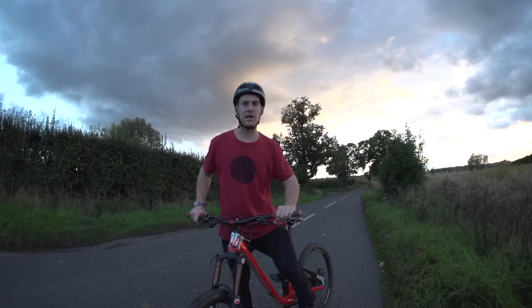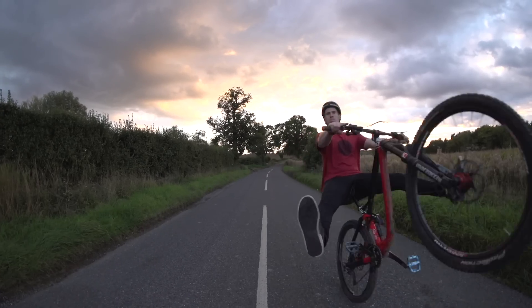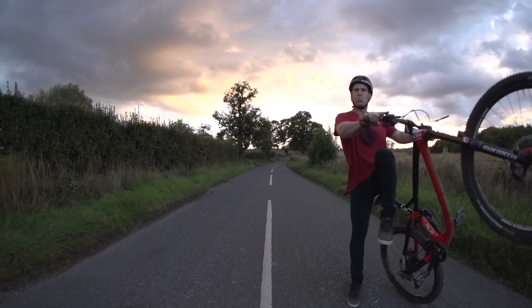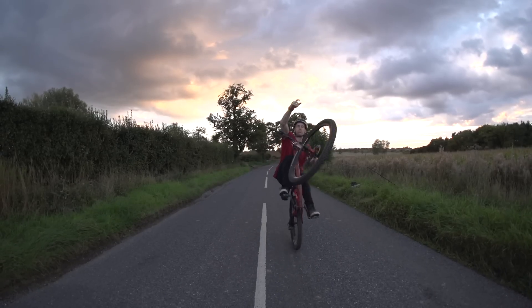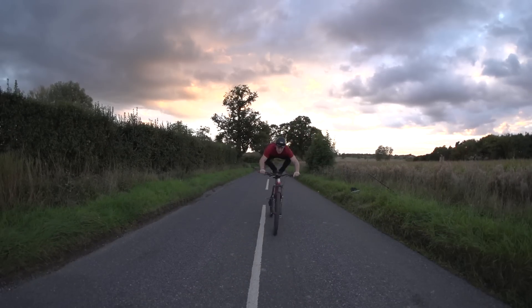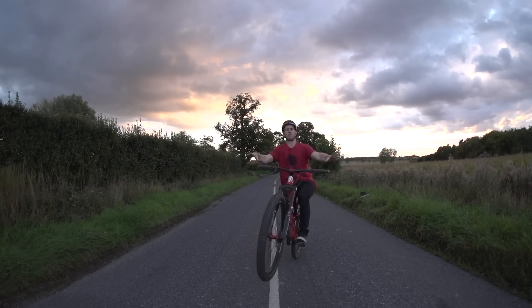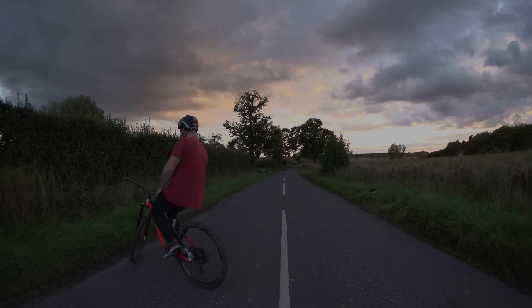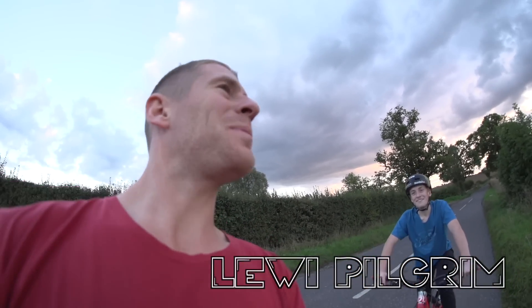Why don't you get creative with the wheelie? To help your learning experience, I've got my little brother here — also my filmer and helper — and he's going to try wheelies. I'm going to explain what's good or bad about it so you might learn as well.